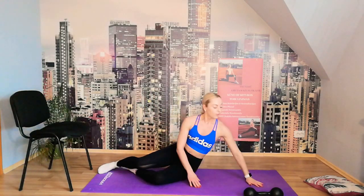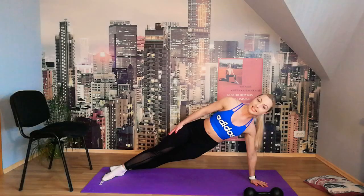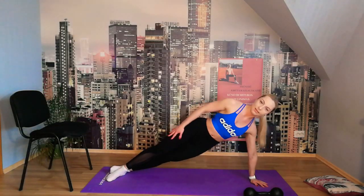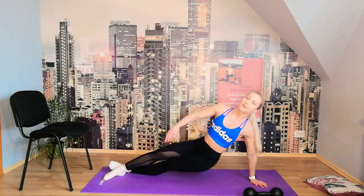Change sides — hand to the side and we go down: 10, 9, 8, 7, 6, 5, 4, 3, 2, 1. Perfect! You can extend now and try to touch your toes — stretch the back.